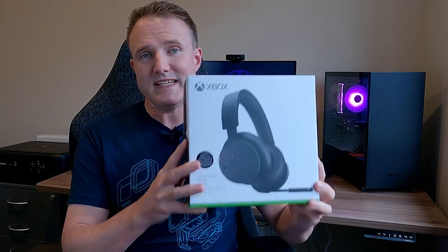So out of the box there really isn't too much to this. It really is just the headset. It does also come with a USB charging cable as well, that's pretty much it.